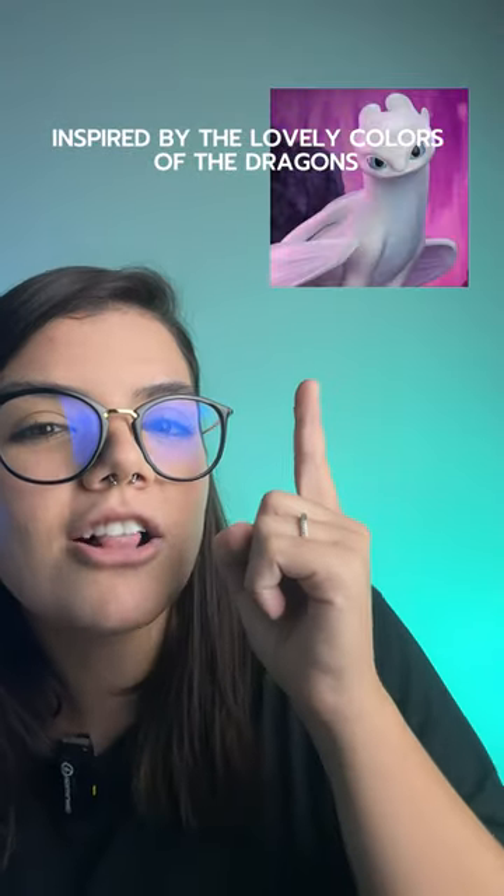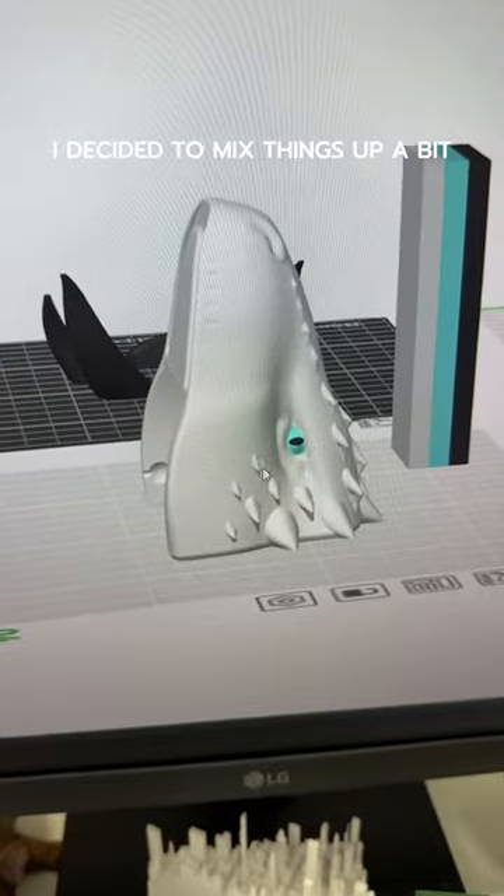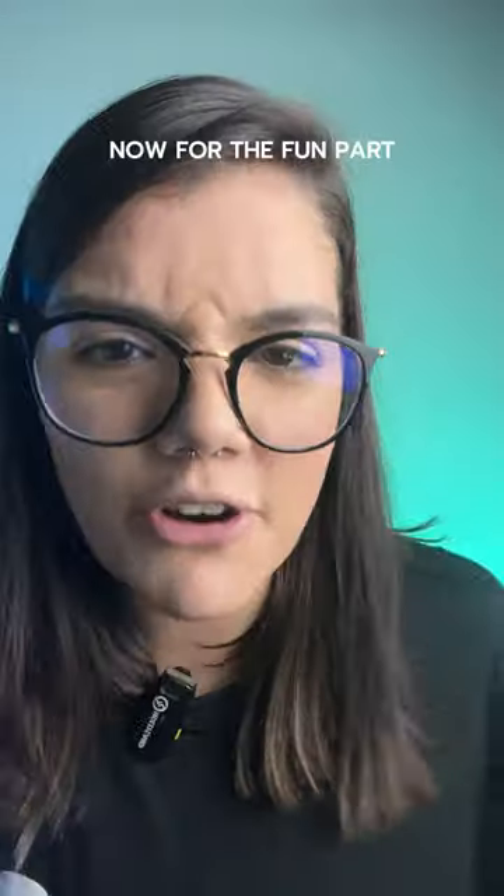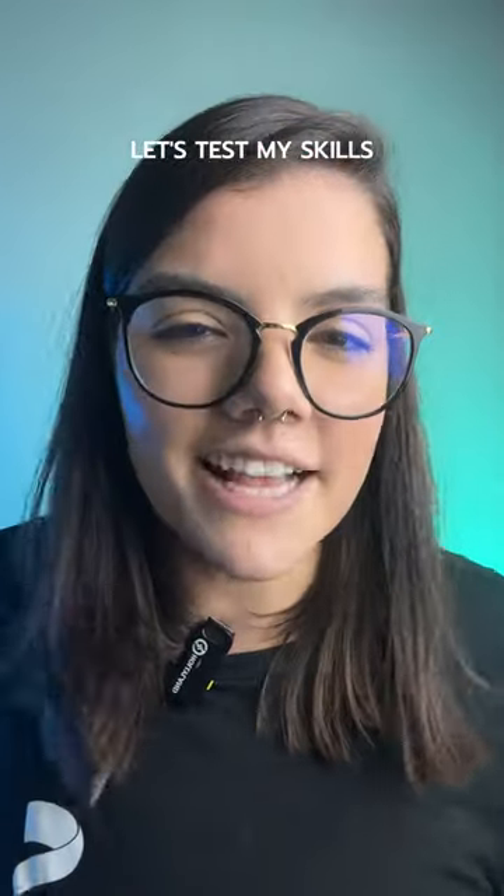Inspired by the lovely colors of the dragons in the movie, I decided to mix things up a bit. Using the Bamboo app to paint was easy peasy. Now, the fun parts — Bamboo! Let's test my skills.